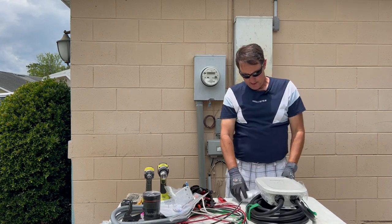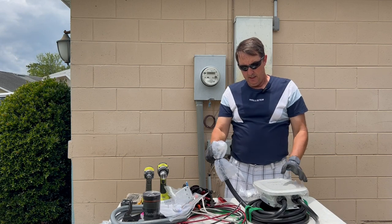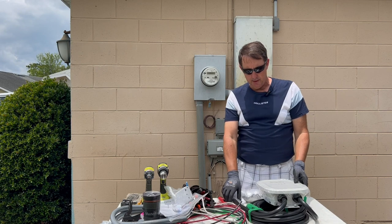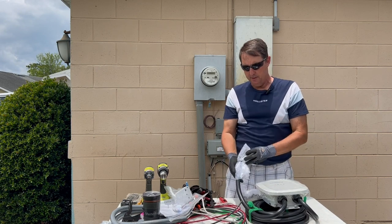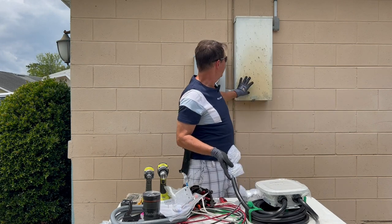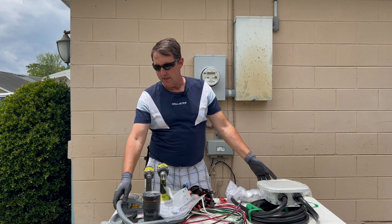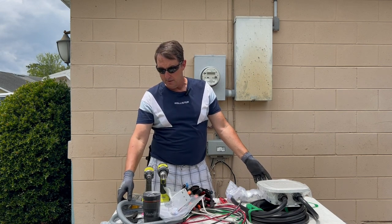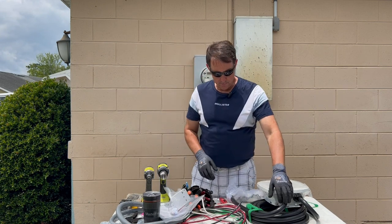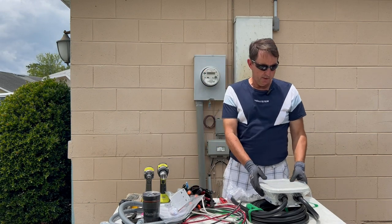That should be a 20-foot cable, so that should be more than enough to reach. Nikita had mentioned he'd like this charger hardwired. We're not going to put the NEMA 14-50 in — we're going to hardwire this directly into the outside panel using some liquid-type non-metallic flexible conduit. It should be a pretty simple install, but we are going to remove the plug and install the flexible conduit.